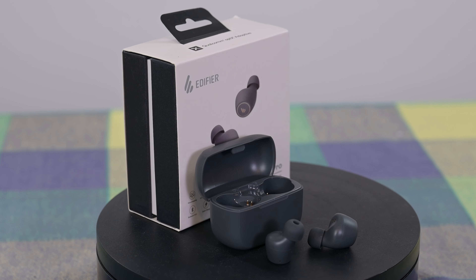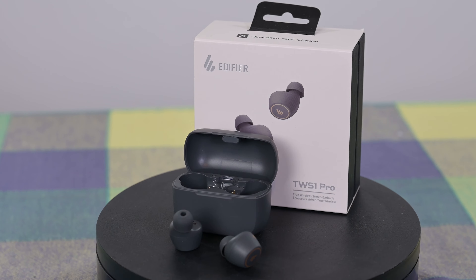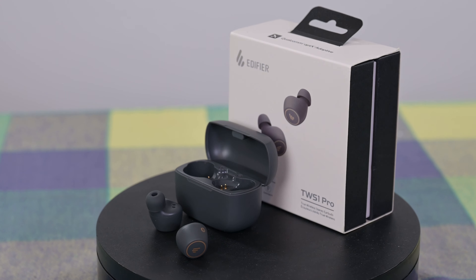This is a sound test with the Edifier TWS1 Pros, so this is the sound quality you'd expect from the microphones on the TWS1 Pros.